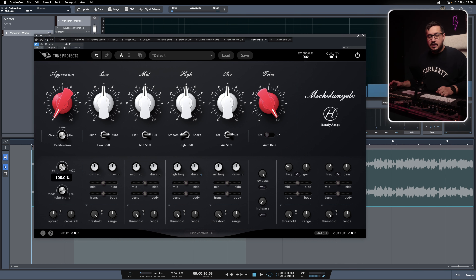The first thing I want to do is keep the calibration towards the clean side, because this is the last processor before the limiter. So the track is pretty hot already.